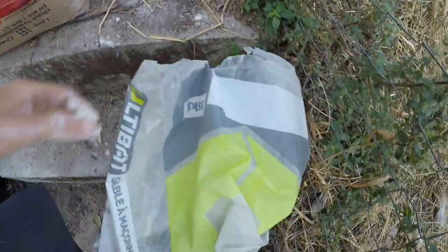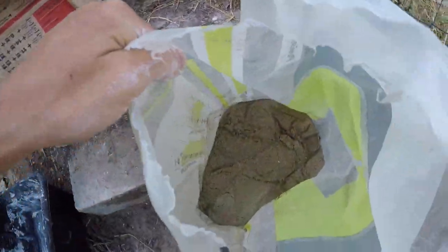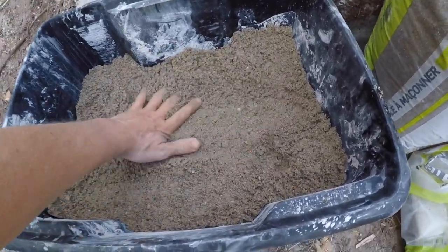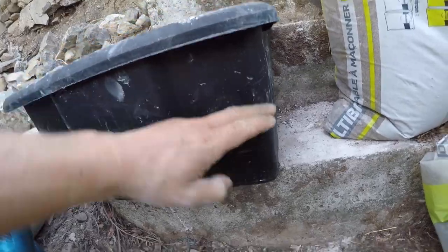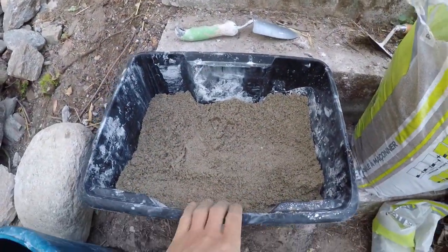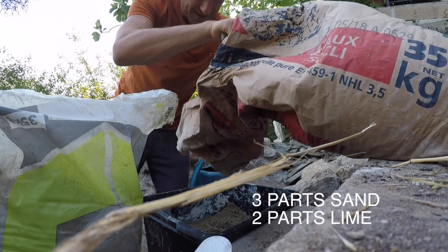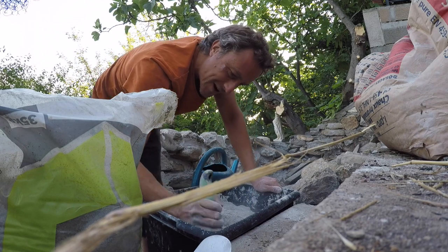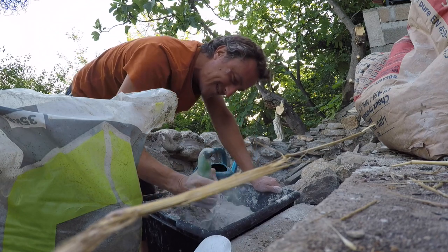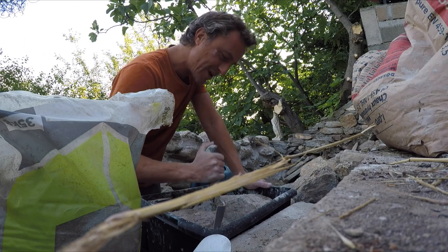The lime is white and pretty damn poisonous — it burns your fingers. And there's your sand. We're doing about half and half. Now for the lime — I've got a nice little system here. This bit takes time; everything has to be evenly distributed.